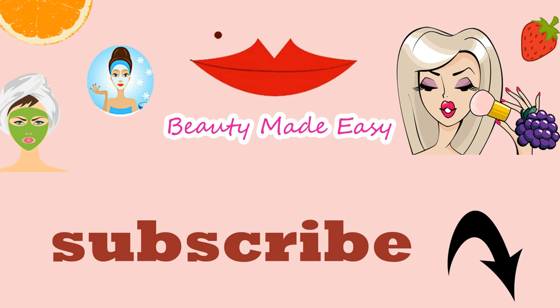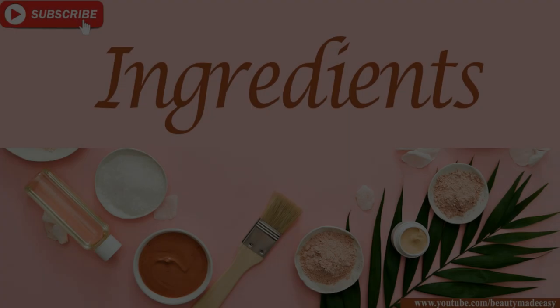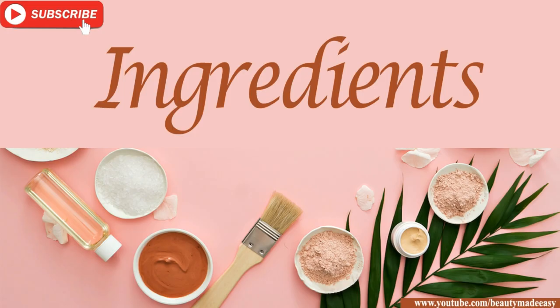Subscribe to my channel and press the bell icon to get notified whenever I upload a new video.